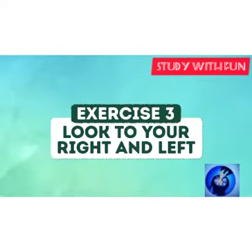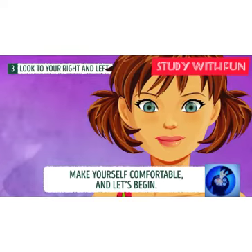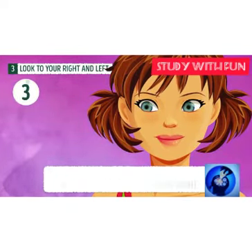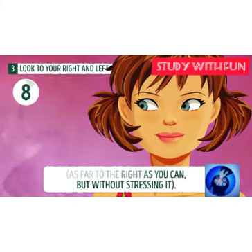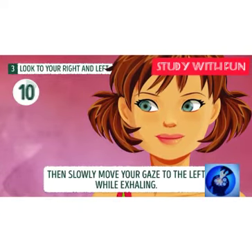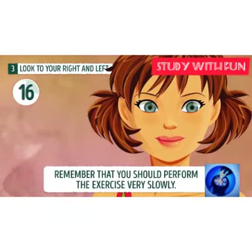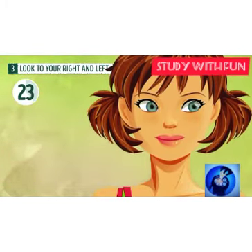Exercise three: look to your right and left. In this exercise, you should rotate your eyes slowly from left to right, left to right. This can help you to improve your back-side sense organs and make your sense organs better through this activity.